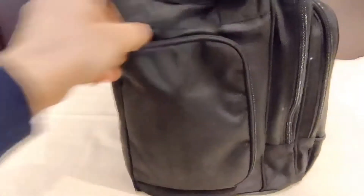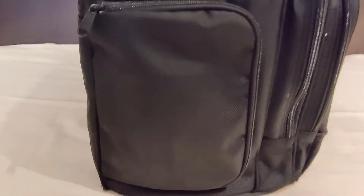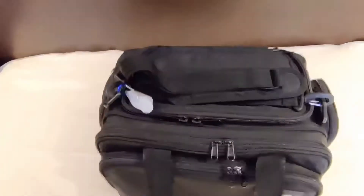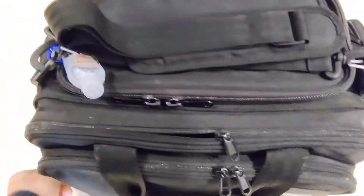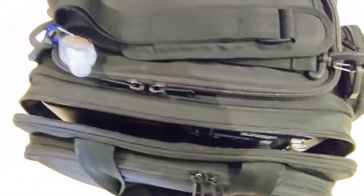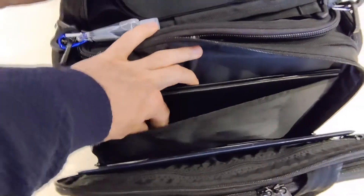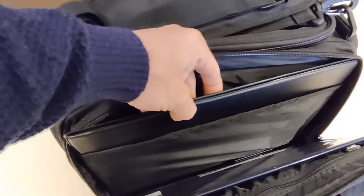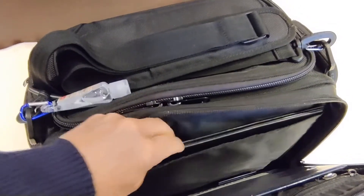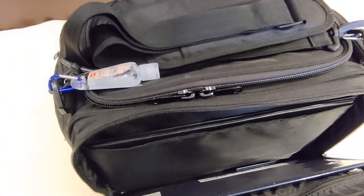And this is really easy to open, even while you are carrying the bag on your shoulder with the shoulder strap. Then let's move to the front. Here we have what is called the main document compartment, which is divided into three sections. One section here is able to carry a full A4-size board, and it is separated by this divider from the rest of the compartment.